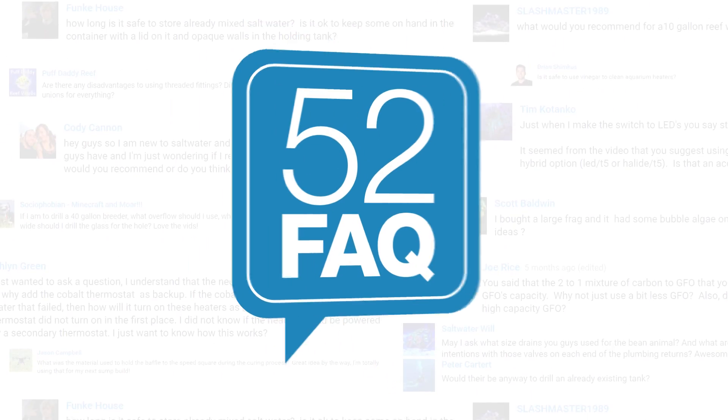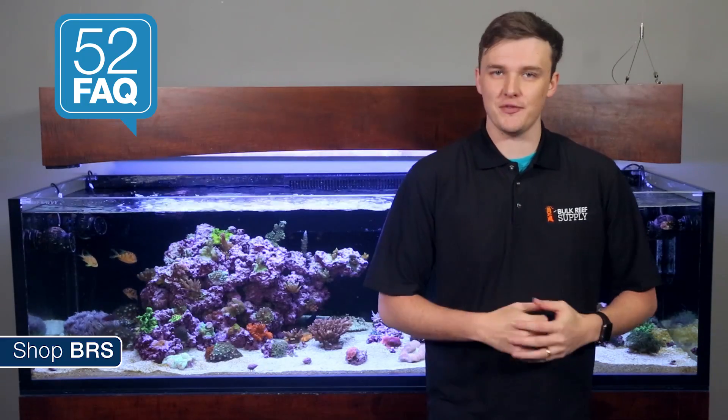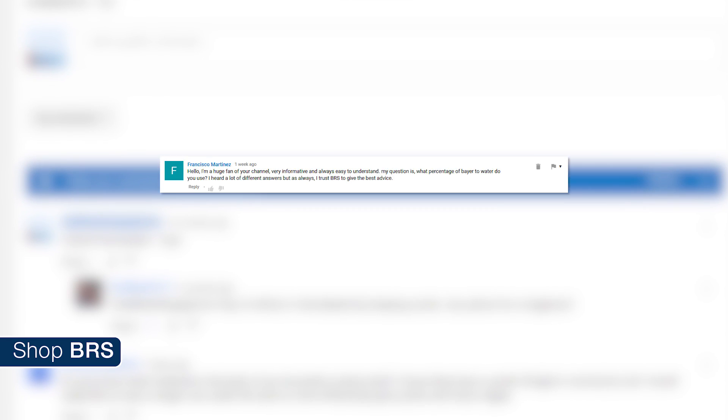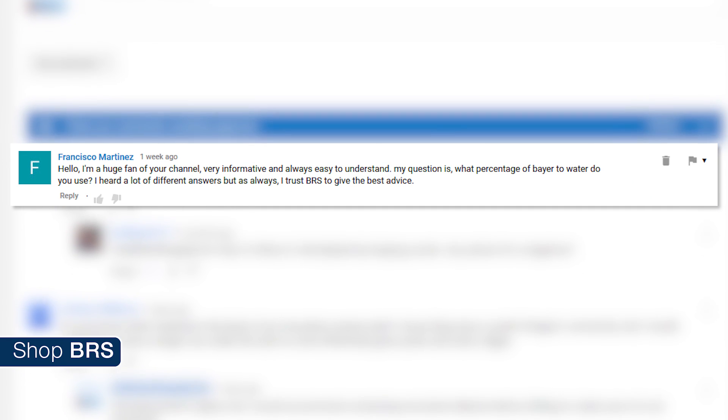Today on 52FAQ: Bayer Insecticide as a Coral Dip. Hi, I'm RT, your host of BRS TV's 52FAQ, where we answer all kinds of reefing questions from our popular series 52 Weeks of Reefing. Today we're answering Francisco Martinez's question: what percentage of Bayer to water do you use?